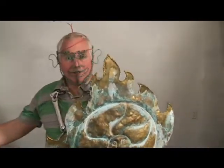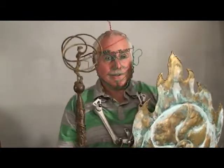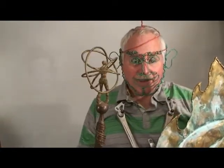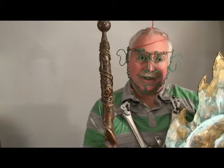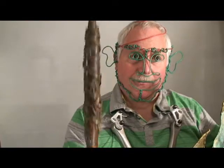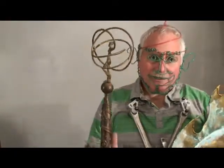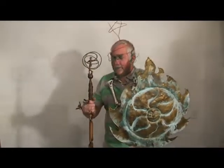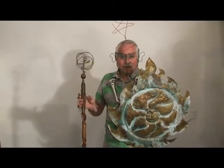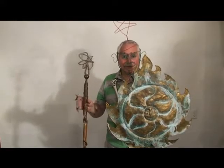I also have another sculpture called a wind walker. This sculpture has my logo right here — you can see the CH on the pole. We have a little character on the top of this stake, and if I spin it like this, it looks like she's doing a little dance. Kind of a fun piece.